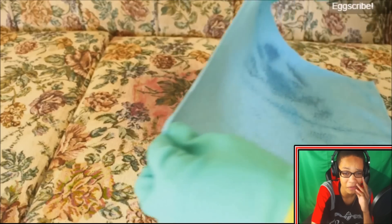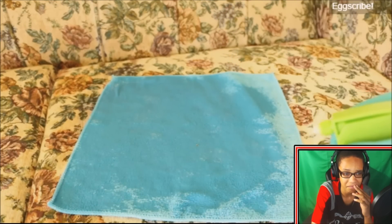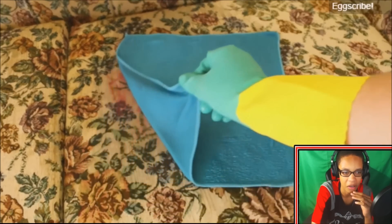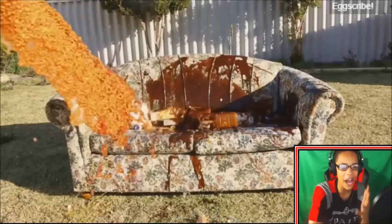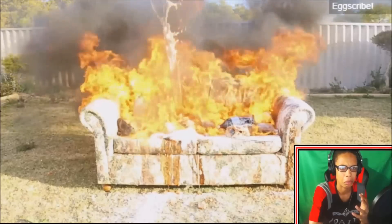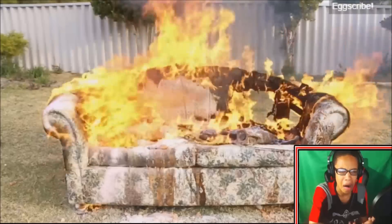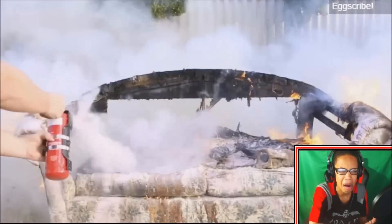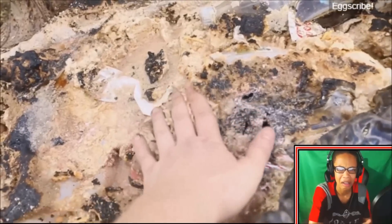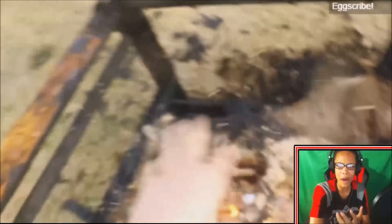Is he gonna get triggered that he can't get it off with that ingredient? Wait, is he actually gonna get the stain off the sofa or not? Don't lick it, please don't — don't lick it! Oh my god.